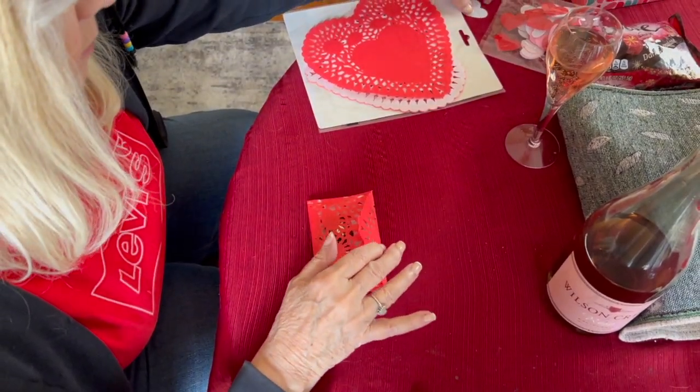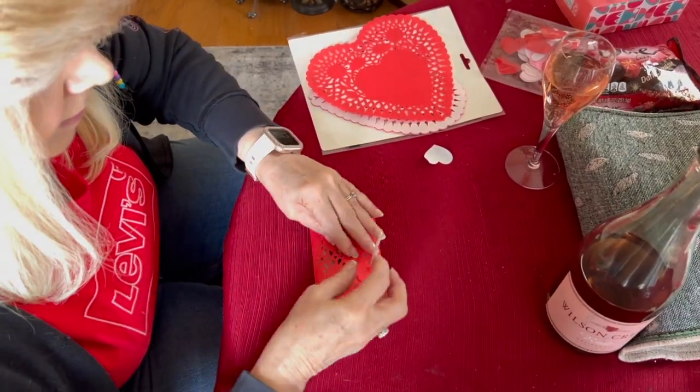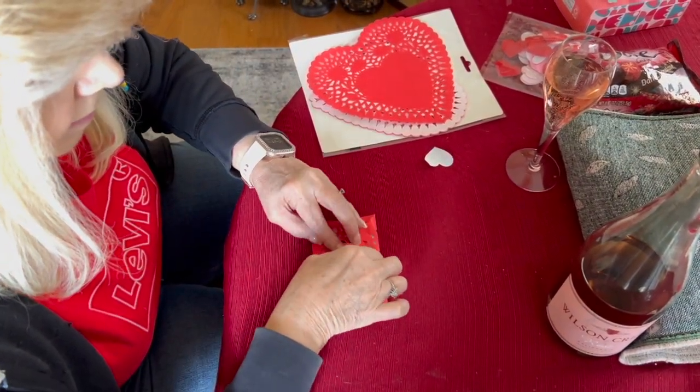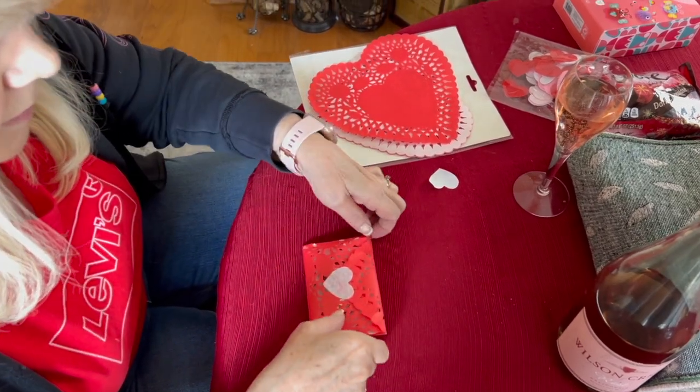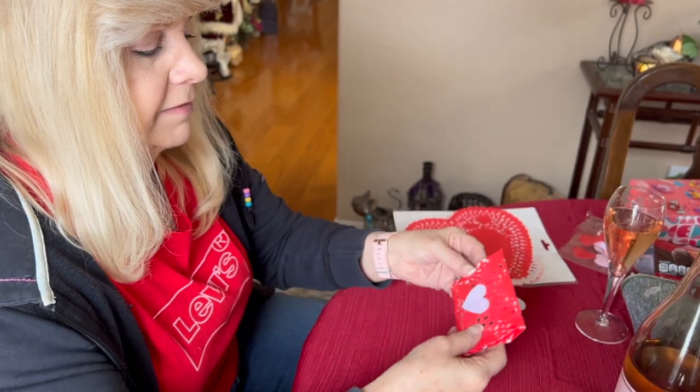Fold this over like that, and then we have our little heart stickers, and you have your cute little envelope. So cute!